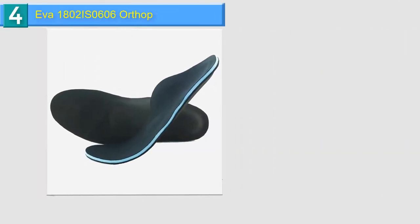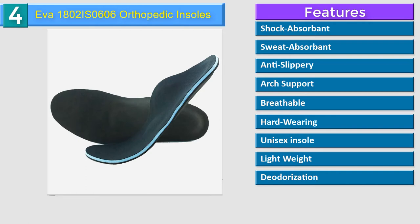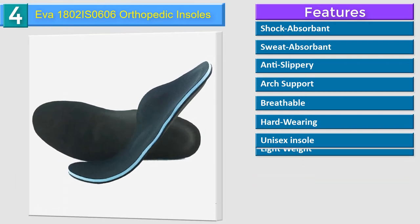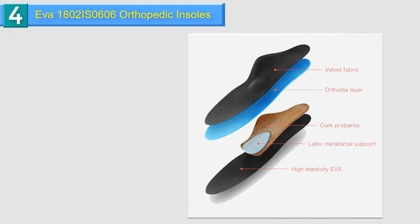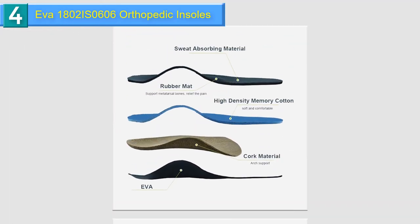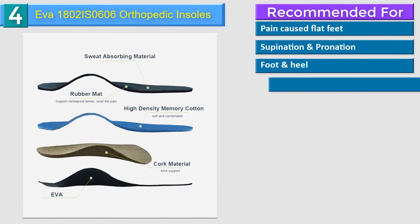Number 4 in our list: EVA 1802IS0606 Orthopedic Insoles. Natural cork shoe insoles offer lasting support and arch support designed to reduce stress on feet, ankles and knees. Designed to perfectly fit the human foot, support for the arch is reinforced and the contact surface of the feet is optimized. Increases the area of plantar force and distributes balance of forefoot and heel pressure. U-shaped deep heel cup maintains correct foot positioning and protects the heel during heavy impact of landing while walking or running, stabilizing the foot and keeping heels stable with every step.